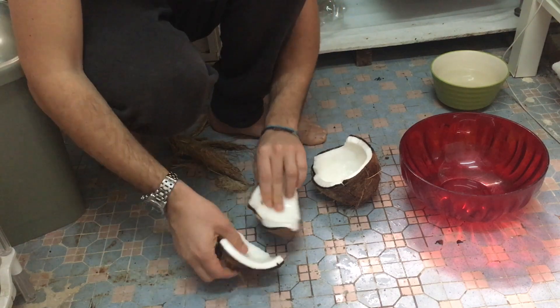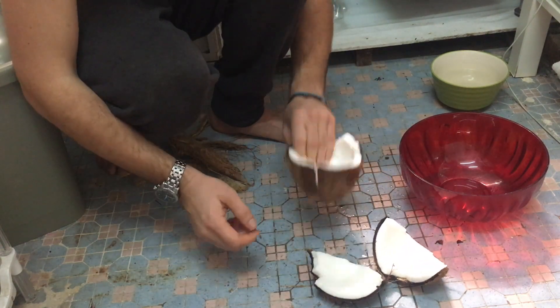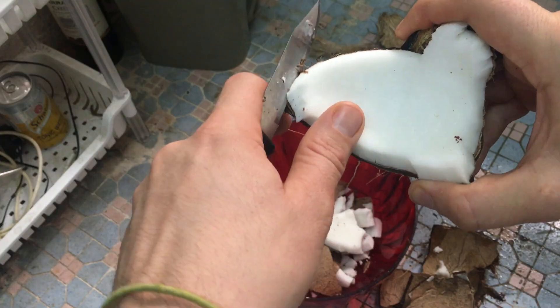Now split the coconut. You can do this with a big knife or a hammer, but I just use the kitchen floor — be careful though. I found it easy to make some smaller pieces and then try to remove the meat from the shell.